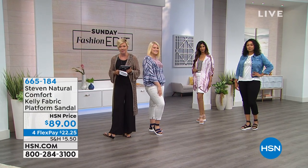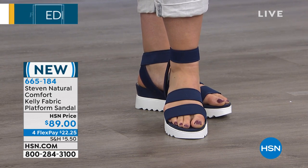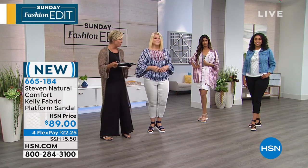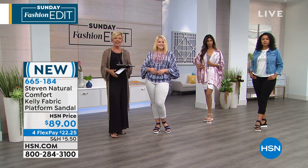Cutest new sandal for summer from Steve Madden. We've got the basic colors, which is great — just black, navy, and nude. That's all you need. We've got this in five and a half through ten. It is so comfortable and so lightweight. You just stretch that little ankle band and slip in, and those are securely on your feet for you to enjoy your summertime fun.